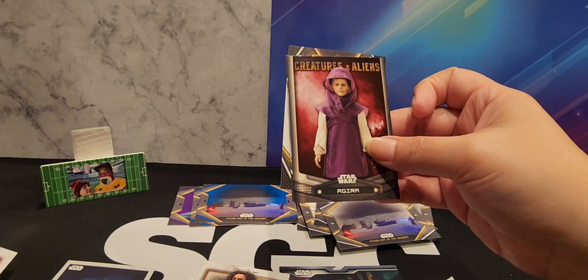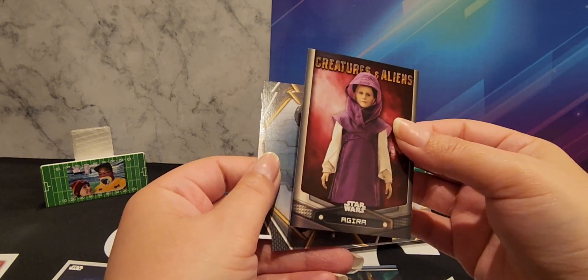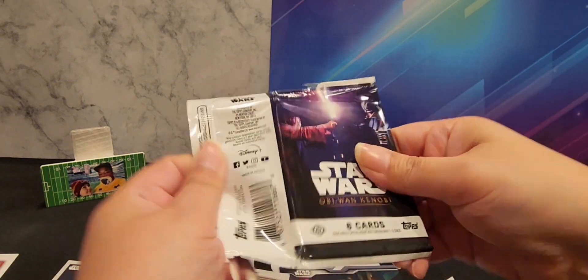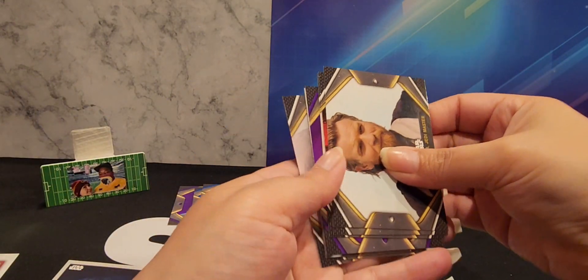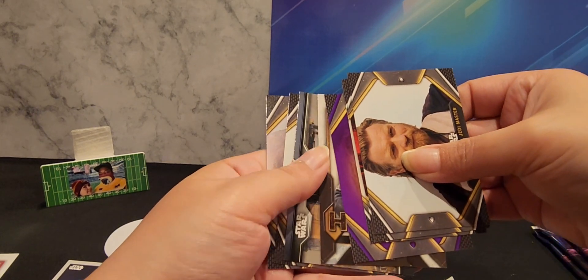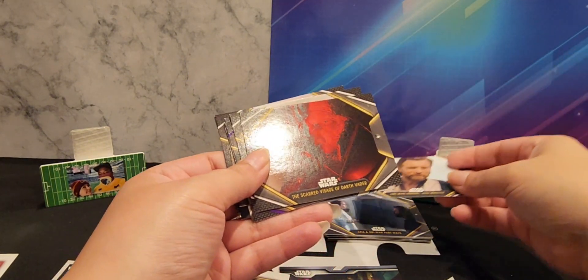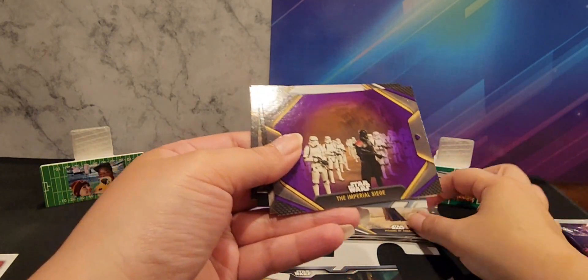Dark Vader and the — there's 10 of the creatures and aliens too. We don't have this one. Did we get the aunt? I don't remember. If we have the uncle we got the whole family. All right, so we have two purples on this one — nice.